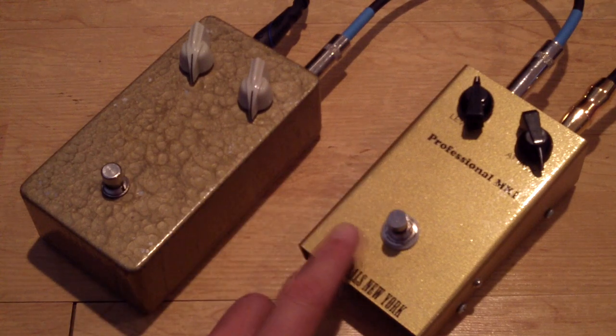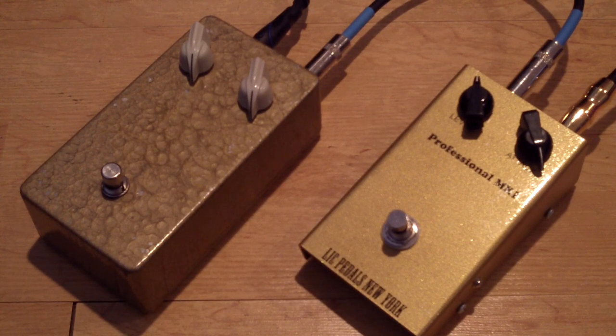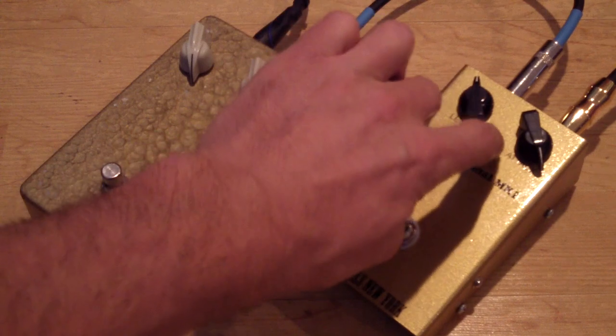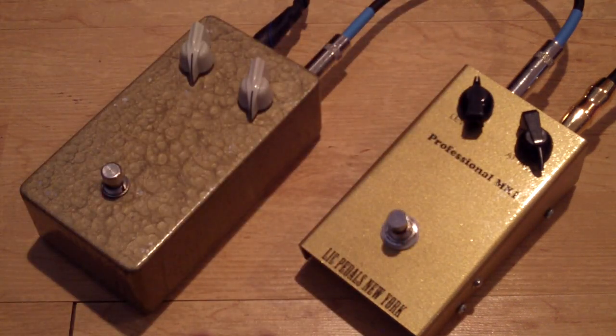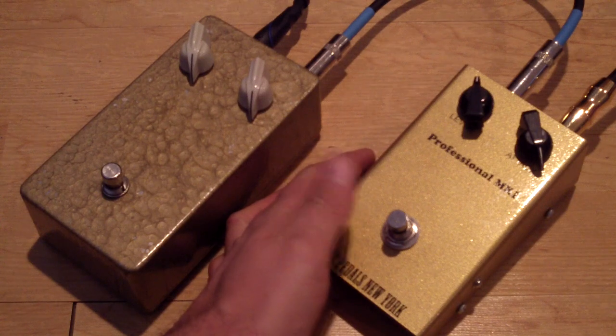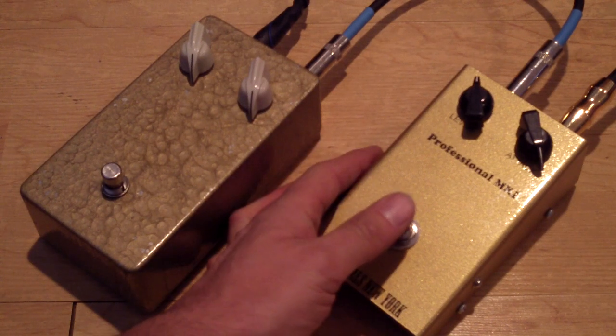Here we go, we finished up with the LiC, but as you can see they are both very, very similar, with the added volume boost on the Mark I from LiC. Let's do some single note stuff now, starting with the LiC.